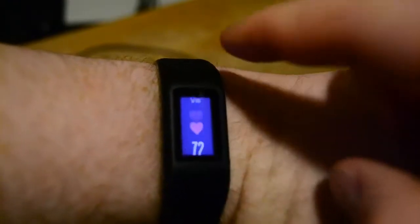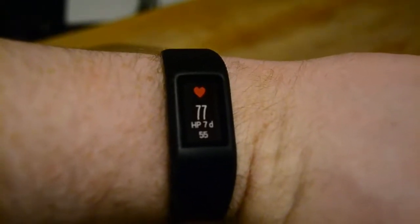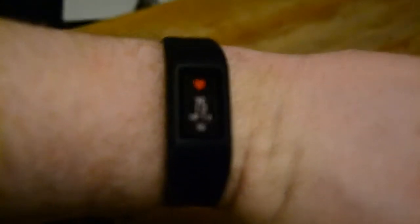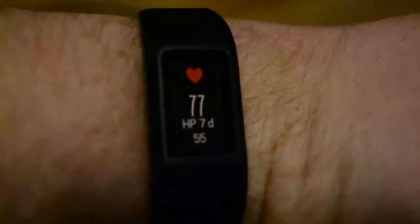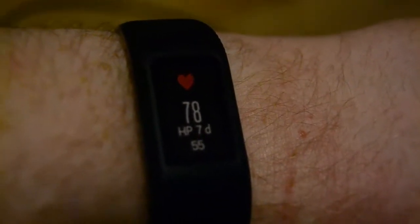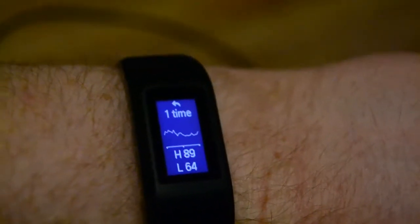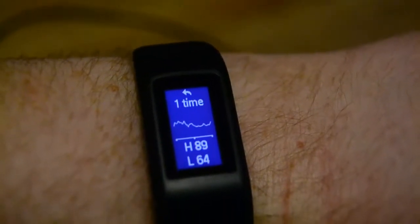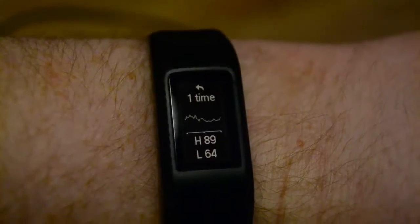So if you just swipe up you can find the heart rate screen. You see 72, that's my current heart rate — 78, 77. HP 7 days means that in the past 7 days my average resting heart rate has been at 55. That includes when I sleep so it's not really that low. If you click it you can see your heart rate from the last hour, highest and the lowest. You see a little graph there.